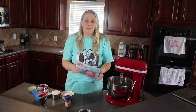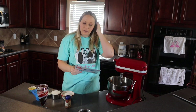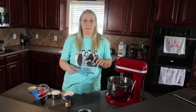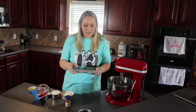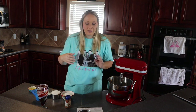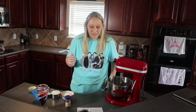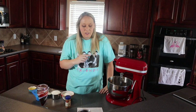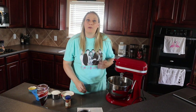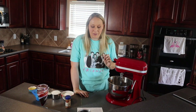I have everything ready for the sugar blitz cupcakes. I'm excited to try this one — it's a different vanilla cupcake recipe than I'm used to and has some different ingredients. I want to compare it because I just made vanilla cupcakes last week. The oven is already preheated to 350 and we only have a couple of minutes left before the soda bread is ready, so perfect timing.